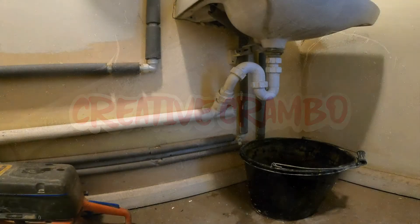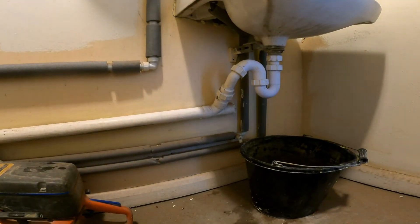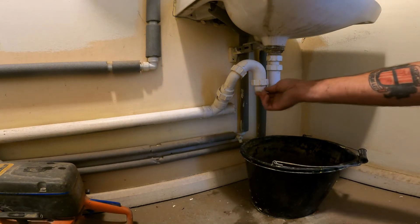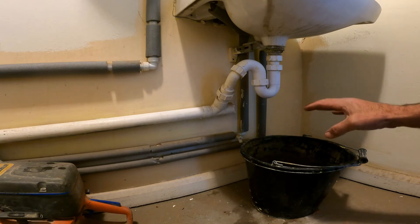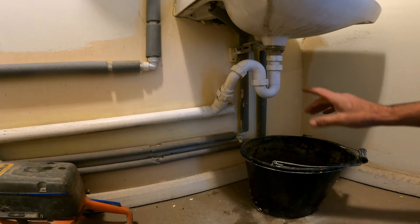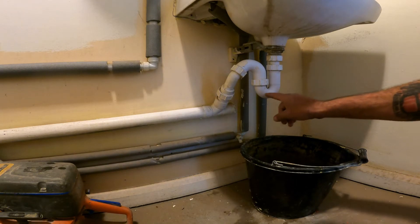I'm Creative Cramble back with another one. I'm going to show you the easiest way to take off your trap underneath your sink. The hardest part of this job is probably clearing out your cupboards underneath your sink, but once you've done that, get to your trap — that's your trap there.